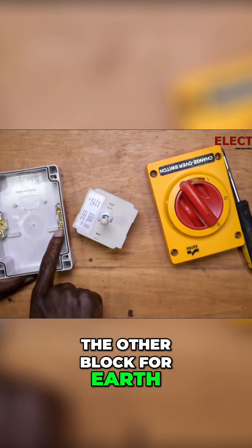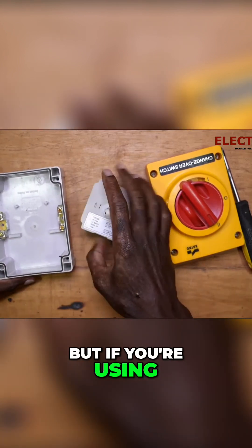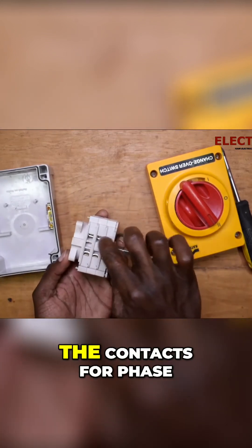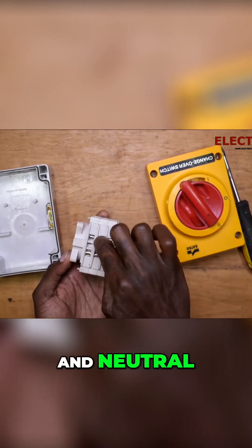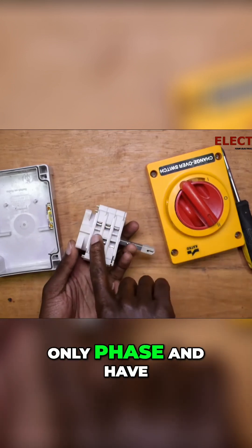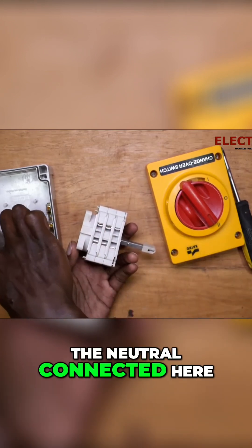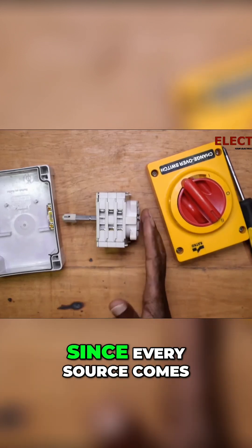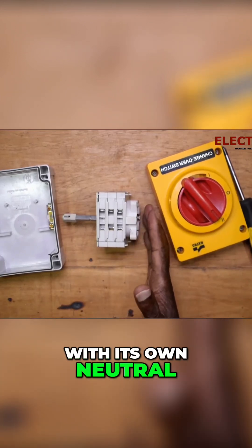But if you're using it for single phase, you can either use all the contacts for phase and neutral, or you can use only phase and have the neutral connected here and the earth. I always recommend that since every source comes with its own neutral.